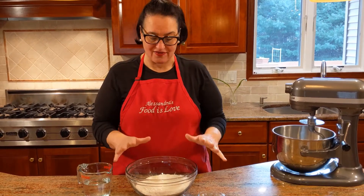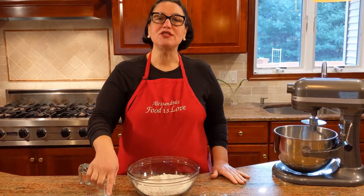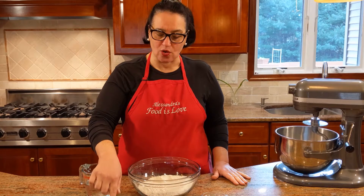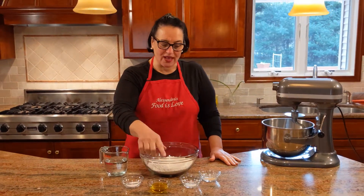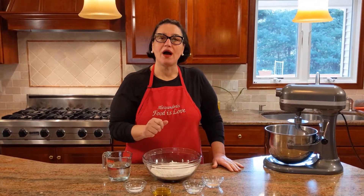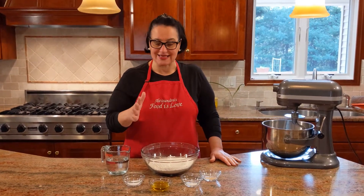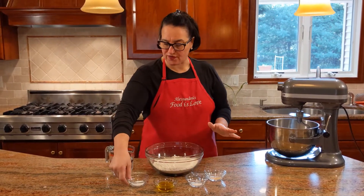Very simple. I have four cups of bread flour. I'm going to be using two teaspoons of sea salt, three tablespoons of extra virgin olive oil, a teaspoon of sugar, and a teaspoon of dry active yeast.